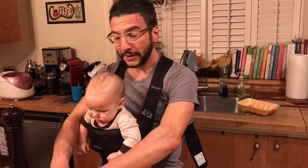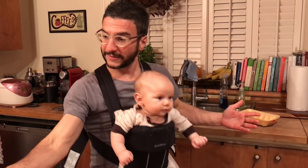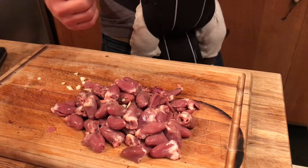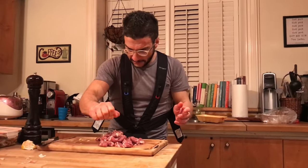Now we're just going to mix it together. Put a little cracked pepper, and I think I brought some lemon. Oil in the pan. We'll have to take the baby off when I start cooking on the oil so that it doesn't spray. He's about to go to sleep.